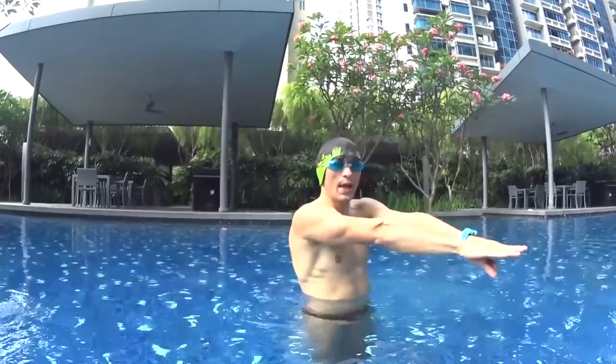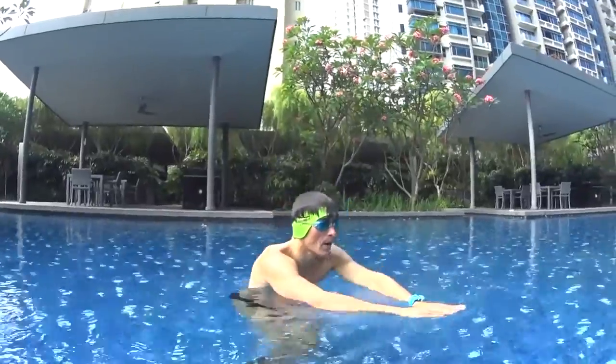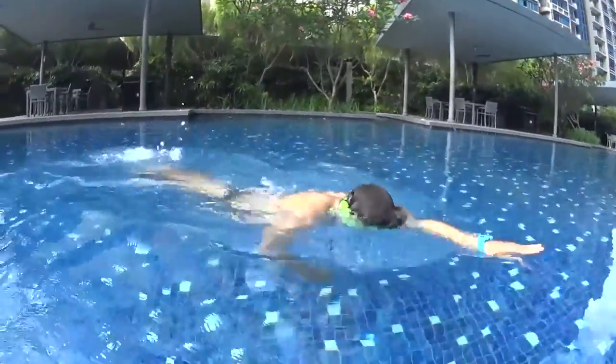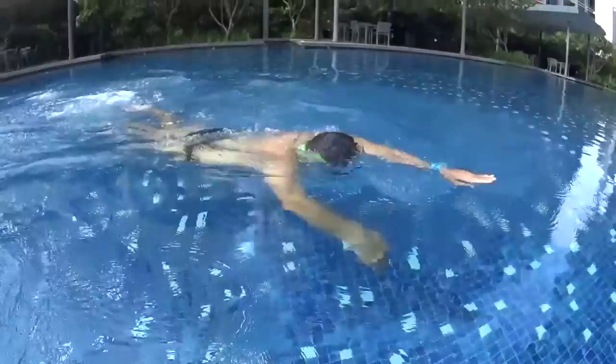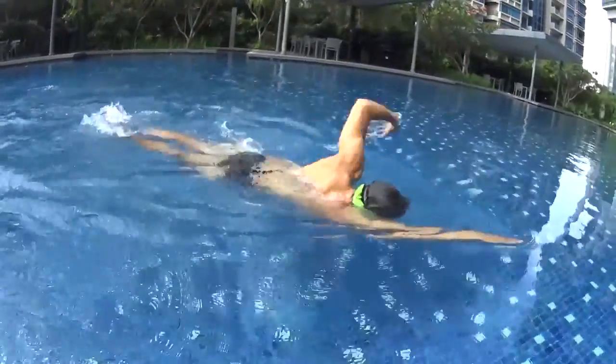Remember, the breathing needs to be done quick and fast. At stroke number three when you're going to breathe, turn your head fast back inside the water to look again at the bottom of the pool with your eyes looking at the ground. The breathing needs to be done quickly to go back in the arrow position.